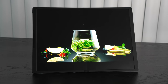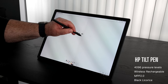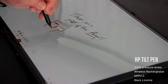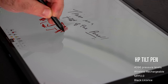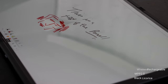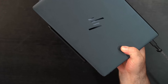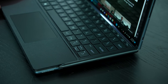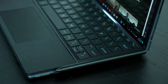The pen has been working out really well. It uses MPP 2.0 technology with 4096 levels of pressure sensitivity. Taking notes, sketching, and artwork feels really nice and responsive — almost like a pen-to-paper feel. They did a great job here. For storage and charging, it connects magnetically to the front of the unit, and interestingly it also attaches to the side of the keyboard, giving you two places to store it.